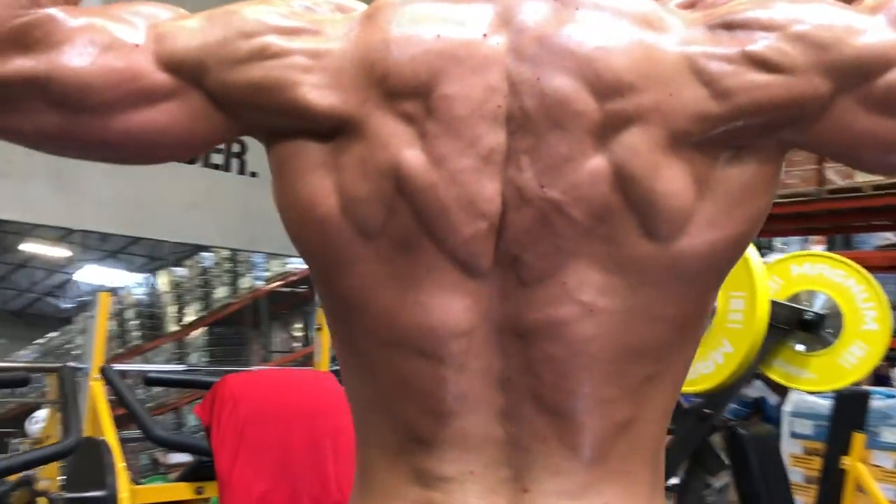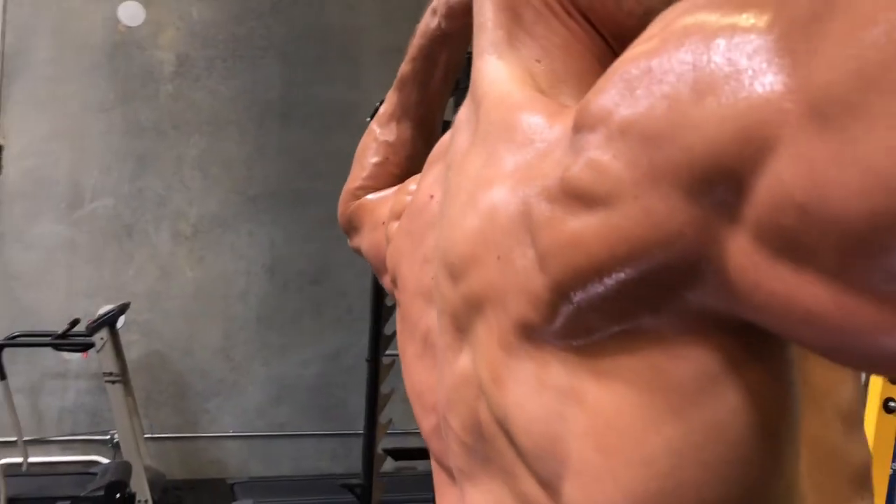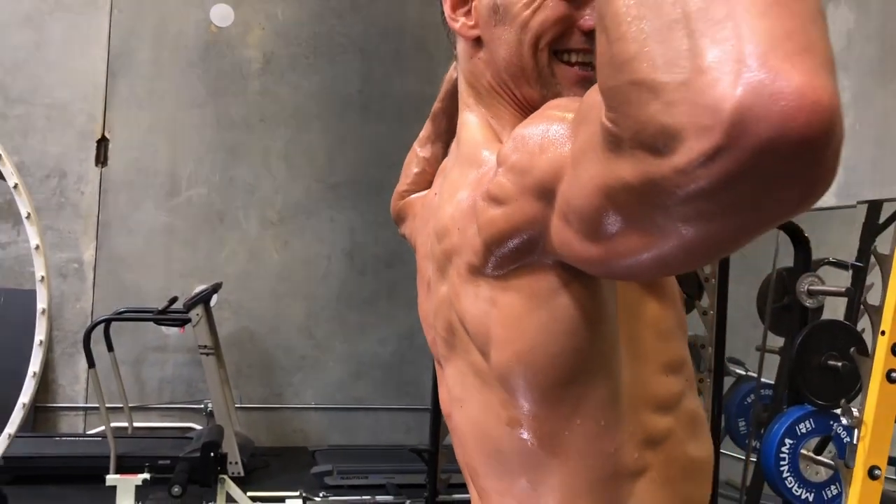What's up everybody? Marcus Collius here, and I'm so excited because it's back day. Back day is such an important day to build a nice balanced body. If you are bored with your back day, your muscles are bored too. You've got to change it up, and that's what I'm here to teach you today.